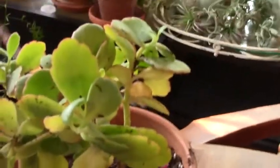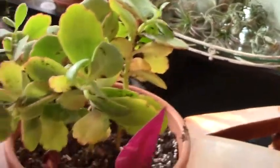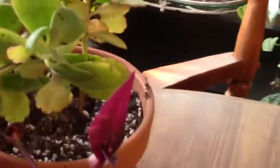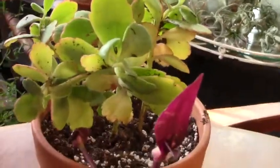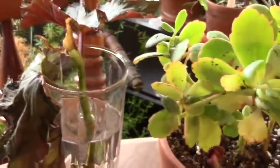Here we've got my kalanchoe, and that did not look good at all when I took it out of the package, but she's perked up a lot. I'm still seeing some yellow leaves that I'm probably going to lose, but not a big deal — this is a pretty hardy plant and I'm pretty sure it's going to be fine. This is my Sophia begonia.